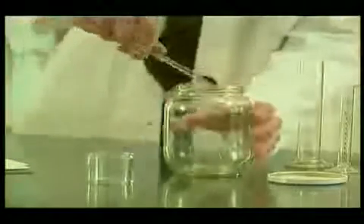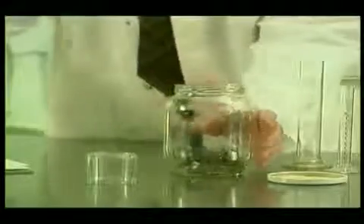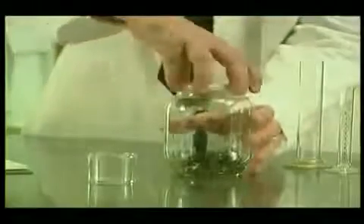Training fleas requires a glass jar with a lid. The fleas are placed inside the jar and the lid is then sealed. They are left undisturbed for three days.